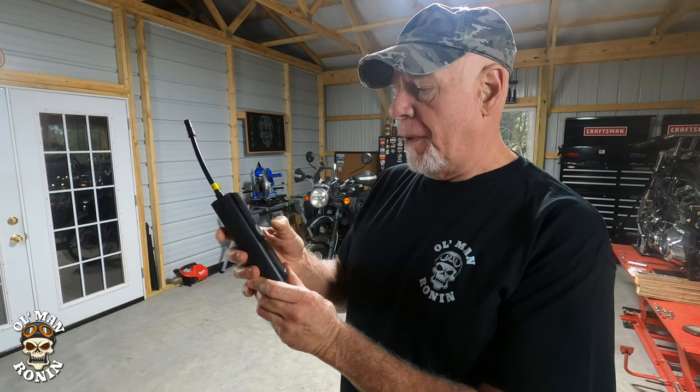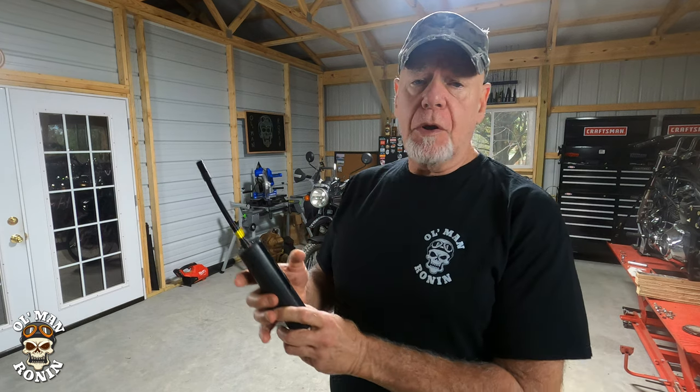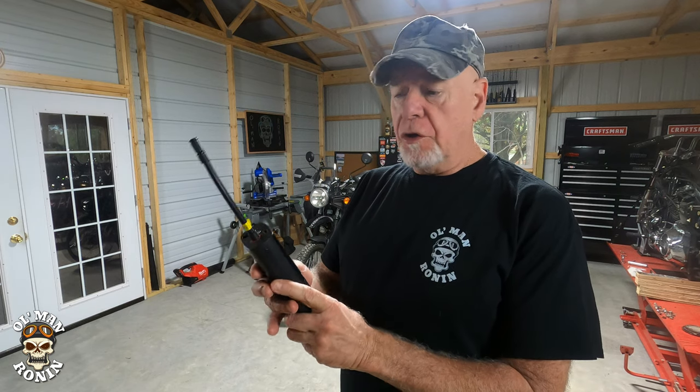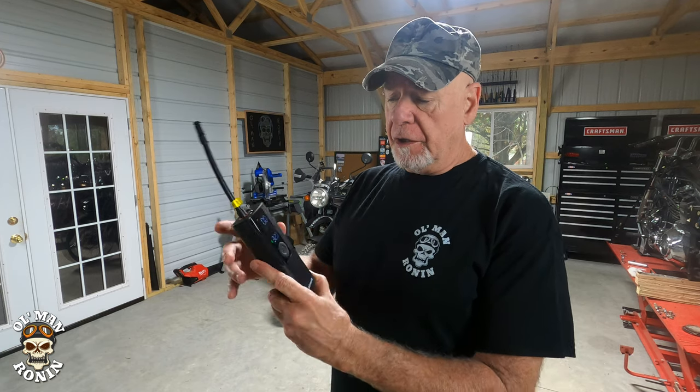One of the things I think is pretty cool is that you can actually use it for not only your motorcycles — and it's got a preset right there — but also for a car, an inflatable, or a bicycle, and each one has its own setting.